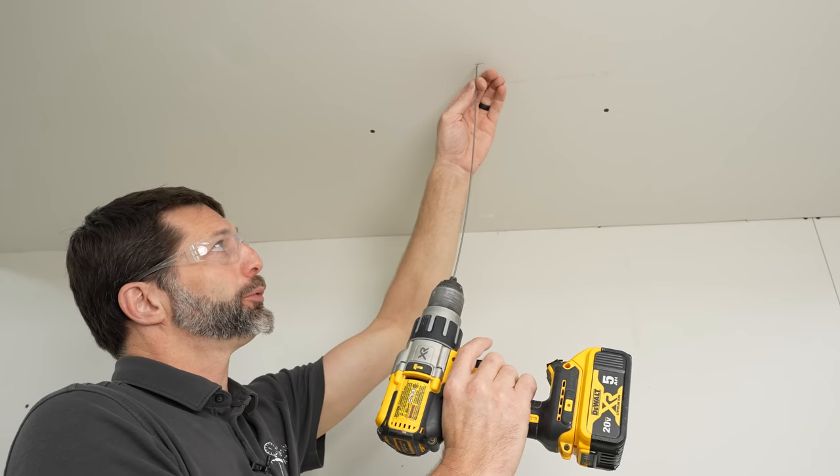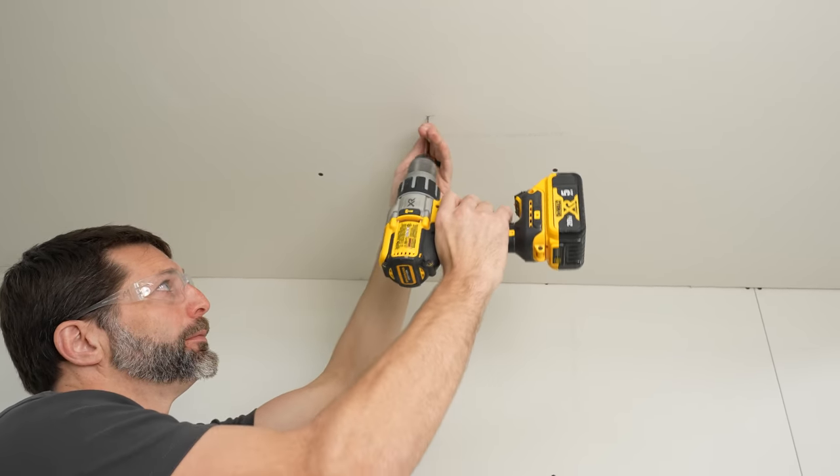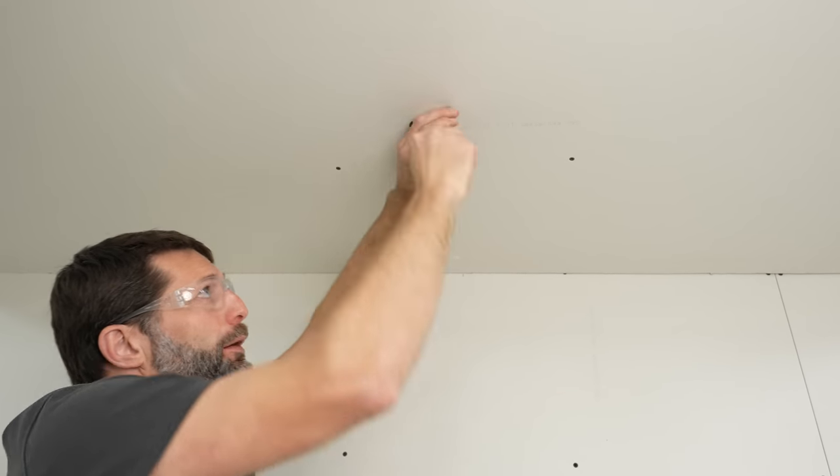Now we'll put our probe through the ceiling. In case it falls down, I can take a bend right here and kind of push it up past that. Now let's go in the attic and inspect the area.